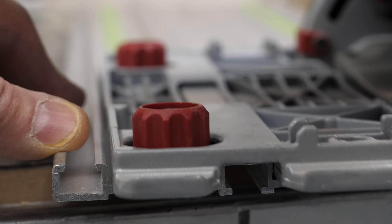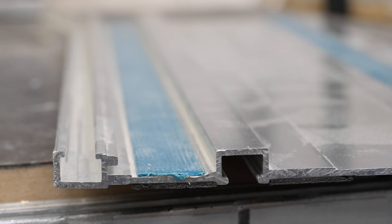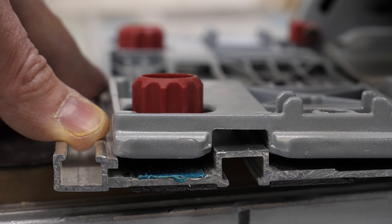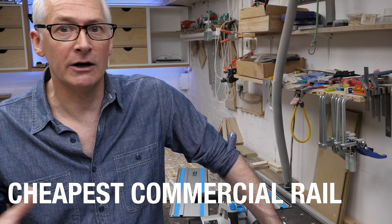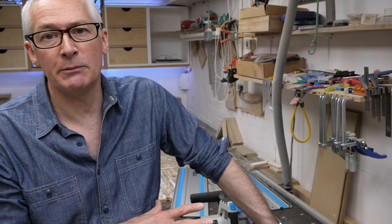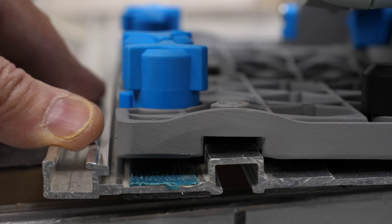One more thing about the Parkside before we leave the guide rail section: the Parkside saw has a slightly wider base, which makes it impossible to use on Makita pattern rails — that extra anti-tipping lip really does get in the way. That's a real disappointment because the Makita 3-metre rail is far and away the cheapest way of getting a long single rail. The Parkside saw simply won't run on that or any other Makita pattern rail, but the Macalester will, and on pretty much any rail you can throw at it.